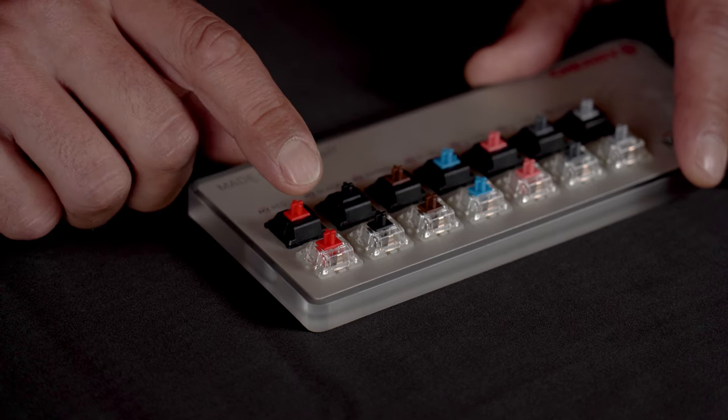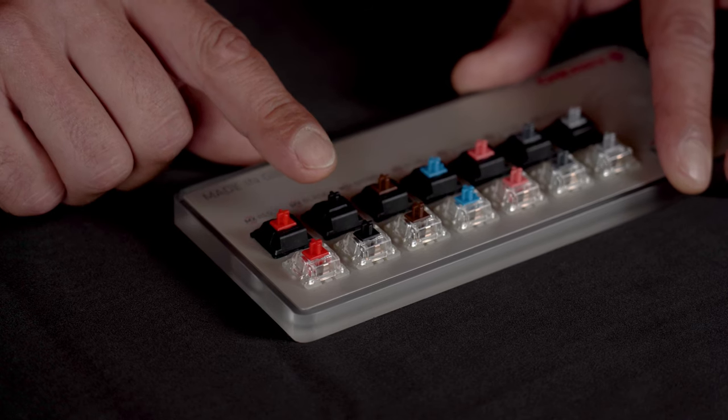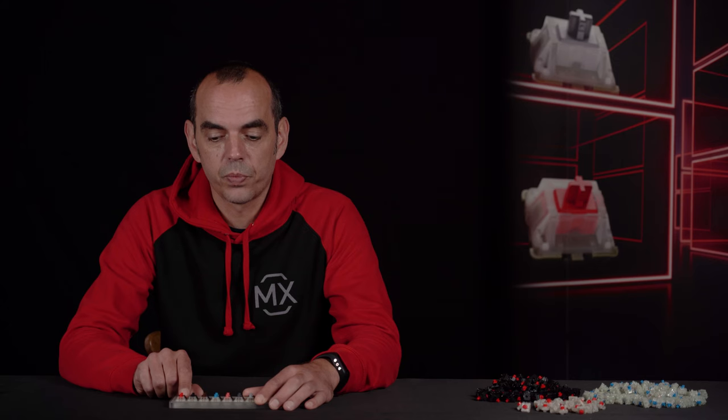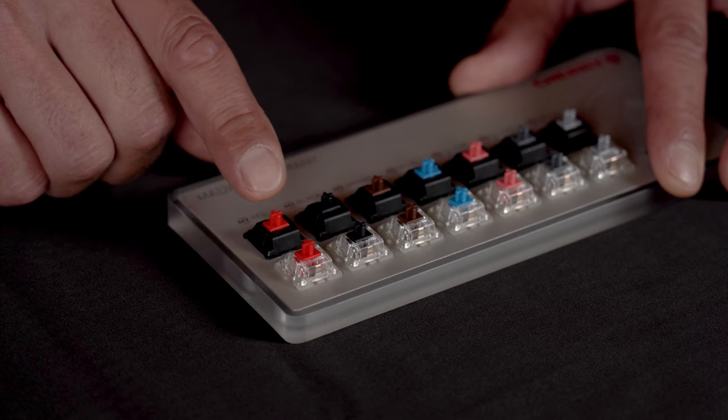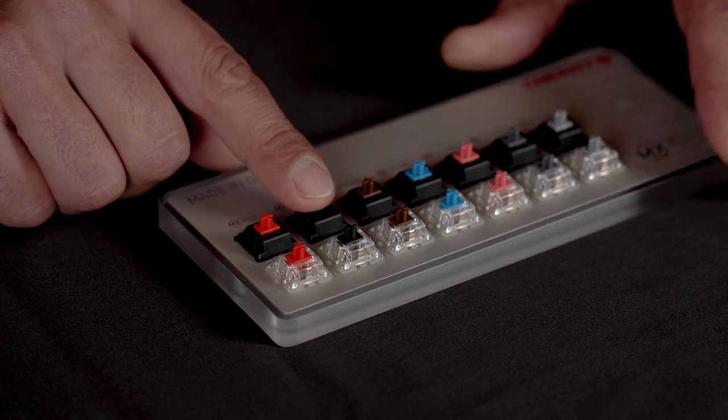First of all we have got the linear switches, and afterwards we talk about the tactile ones. The two most popular linear switches are the Cherry MX Red and the Cherry MX Black. The difference between the two is that the Cherry MX Red has a much lighter activation than the Cherry MX Black.